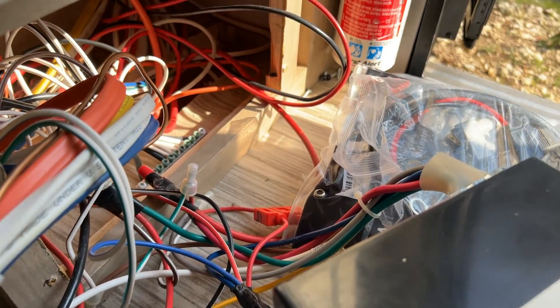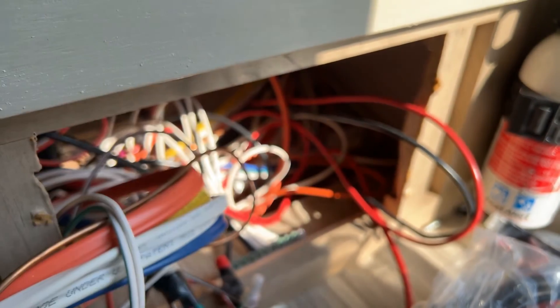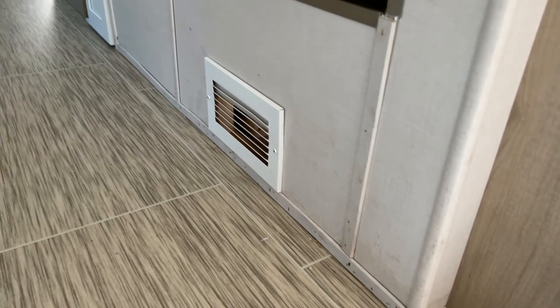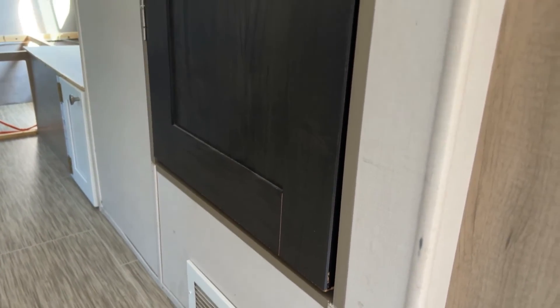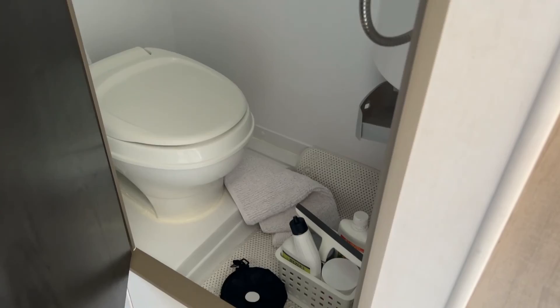In here we've got basically the hole in the floor where the Romex came up through. We've routed it underneath the bathroom - it's basically a wet bath, a shower and toilet. The Romex actually runs underneath that and then comes through this panel here where this wood is.